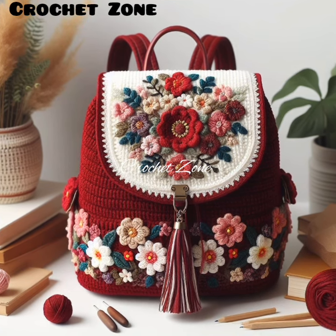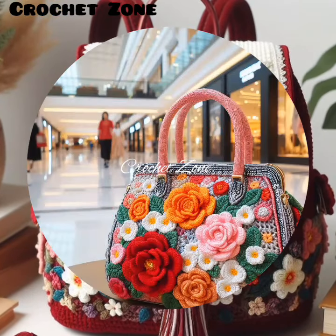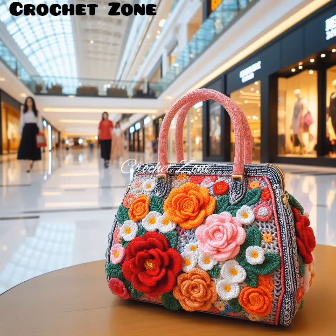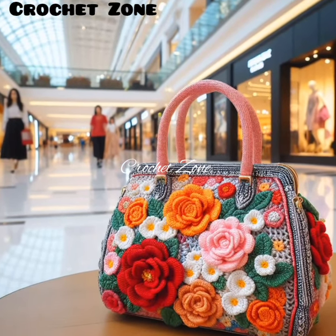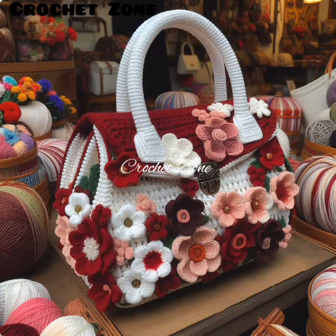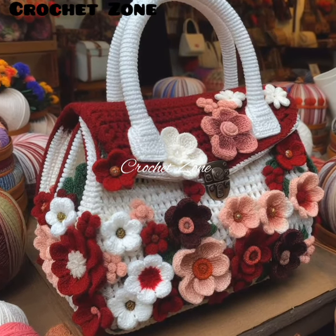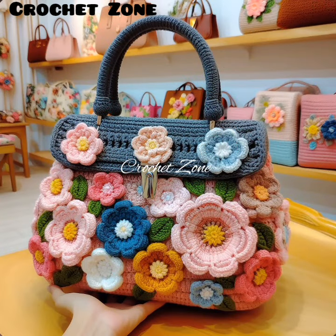Number seven: add embellishments. You can personalize your handbag by adding embellishments like buttons, beads, tassels, or embroidery. Number eight: finishing touches. Once you have completed crocheting the bag, weave in any loose ends and block the bag to shape it properly.